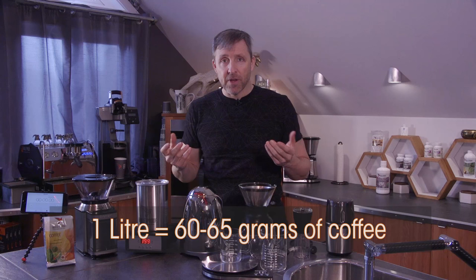What you do is measure a certain amount of coffee — in this case, for one liter of coffee, about 60 to 65 grams. You grind it to be the size of coarse sugar, and you want it to all be coarse sugar. I'll explain why the grinder really matters for you to get good coffee.